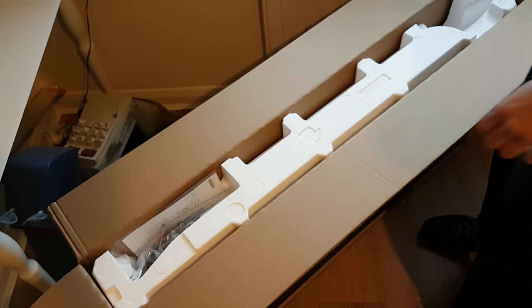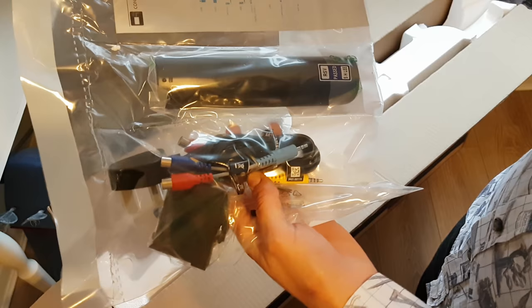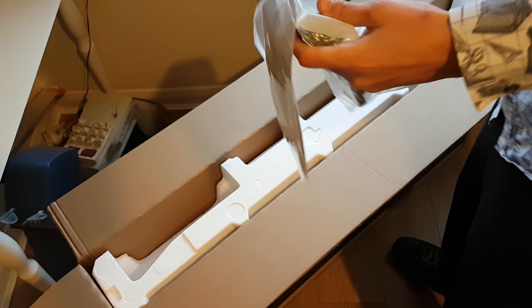And what else have we got? We've got a bag here with all the bits in, we've got our remote controls, cables. Let's get in here and have a look at this remote control. Let's slice our way in here — and a remote control is born.